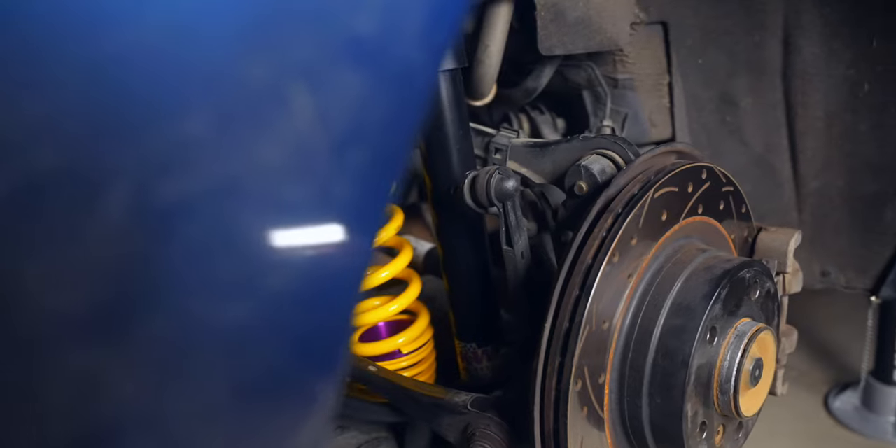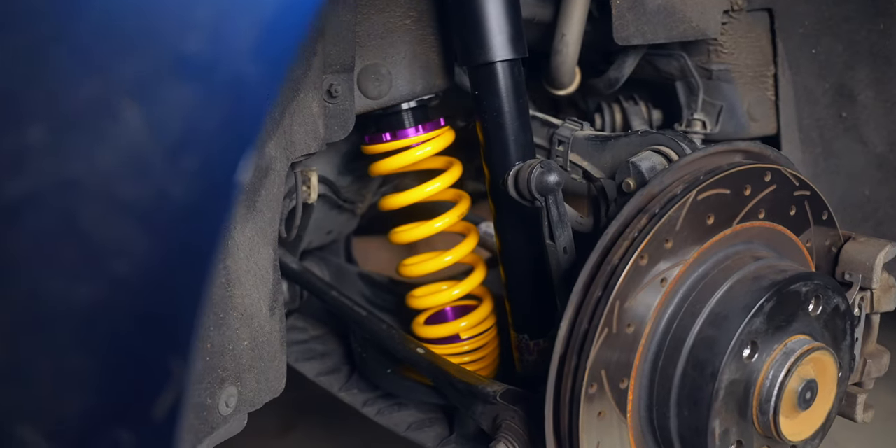And if you're somebody who's considering lowering springs, I would argue that installing coilovers is even easier than installing those springs.